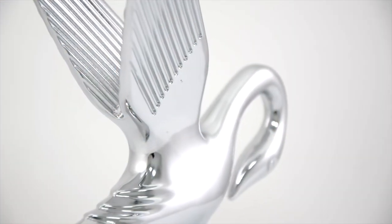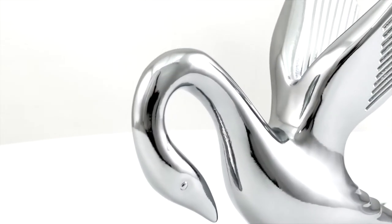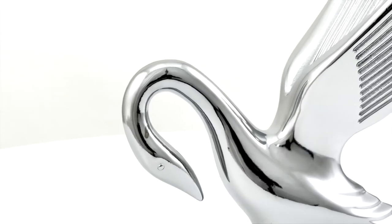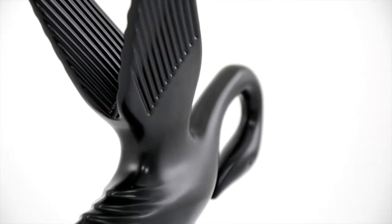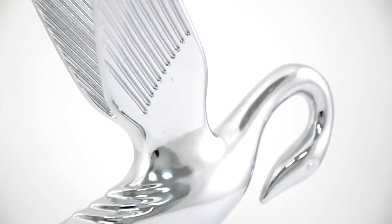The hood ornaments are made from a heavy-duty one-piece metal casting, featuring a more traditional look with a longer neck and a downtrend head. The swans are available in a matte black or polished to a show-winning chrome finish.